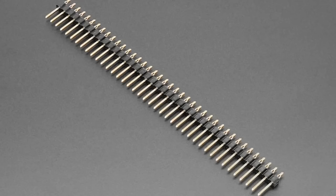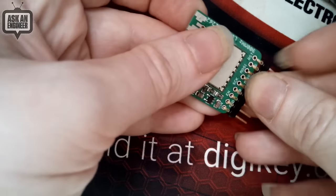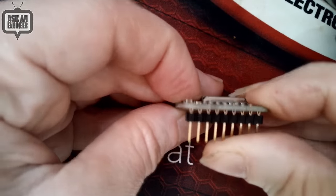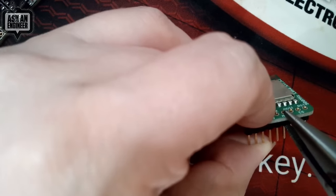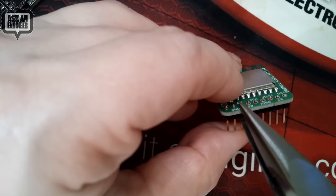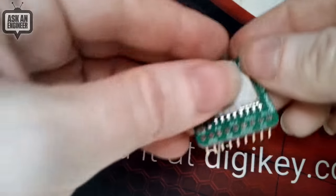Let me do a live demo on the overhead. I usually don't do this many pins but I'll do about eight — risky live demo! If you try to press-fit these by hand, you can't — your hands just can't do it. You really do need to use pliers. Slowly work your way down and press-fit the headers in. When you're done they may be a little uneven.